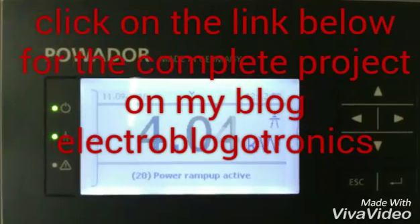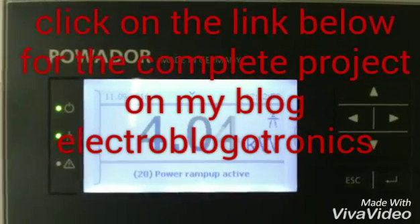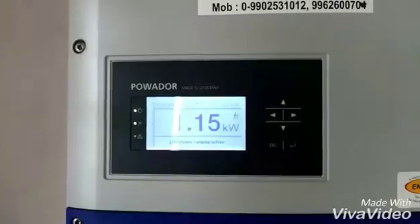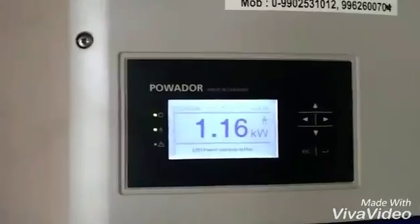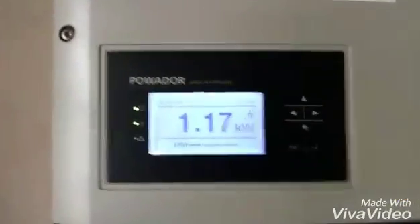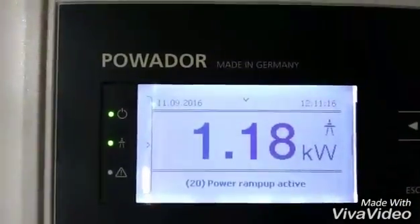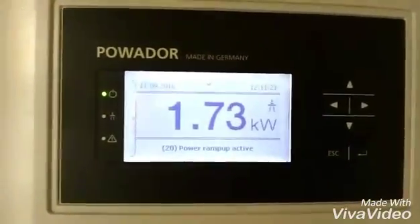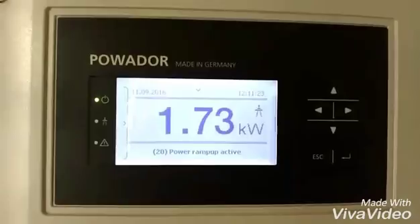For the complete project, click on the link below for my blog, Electro Blog Electronics. Today I'm going to tell you about how to operate this grid tie inverter. Right now you can see it is in operation mode — about 1.5 kilowatts is being generated and it is in the power ramp up active mode.